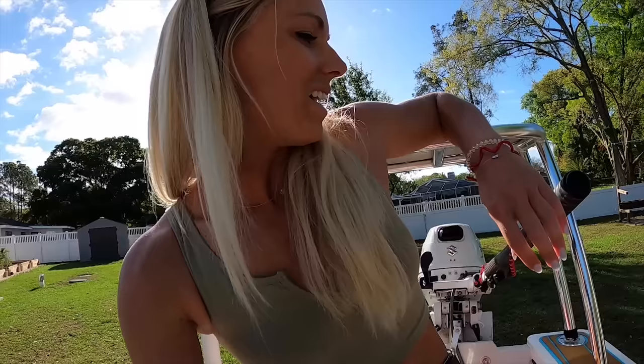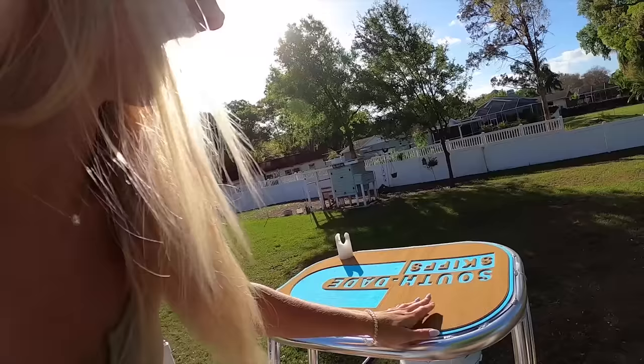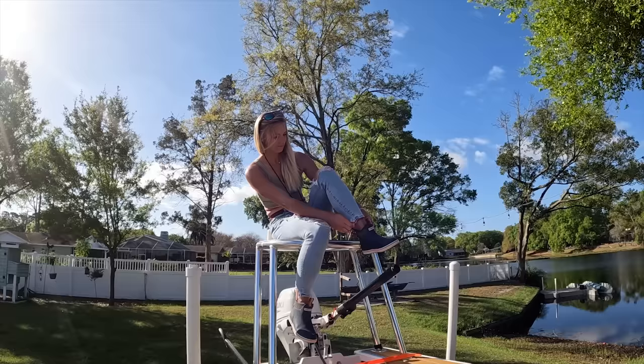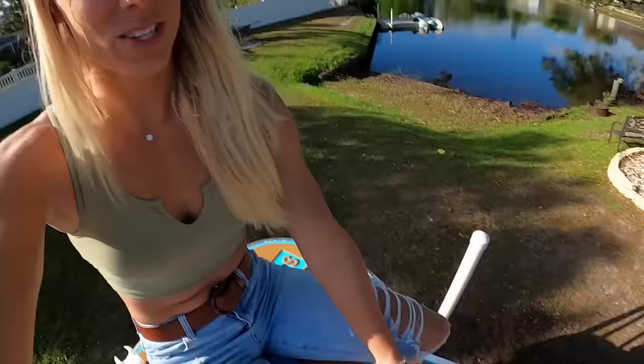Another option — and also my favorite — is you can jump up on the top casting platform. Please make sure you wear your kill switch. I've got boots on so it's a little different when I'm barefoot, but for demonstration purposes you'll see that I wear it around my ankle. I'm able to drive from up here and it is so fun — driving from up here is definitely my favorite.